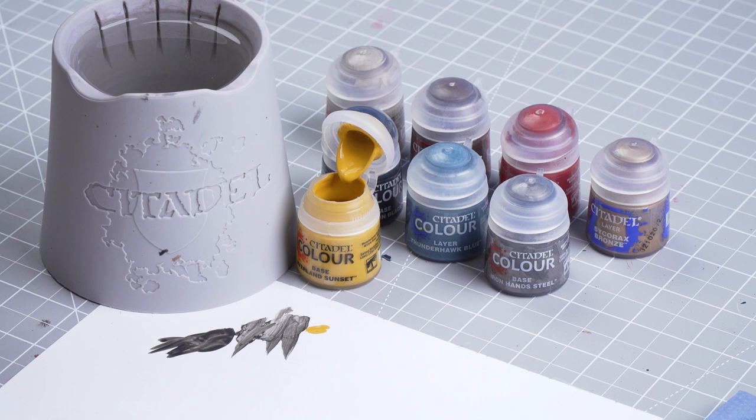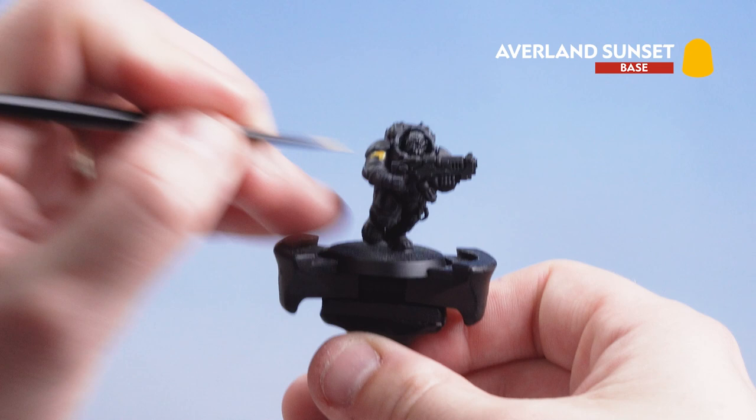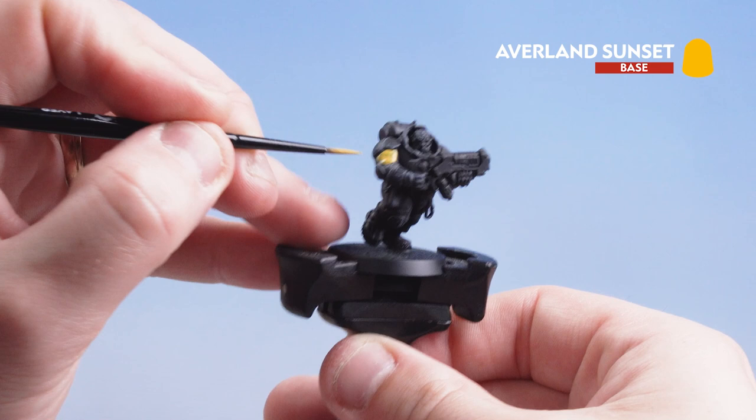I'm going to get a little bit of Averland Sunset, add a bit of water to it, bring my brush to a nice point, and then start base coating. I'll start on the arm first, working around the rest of the undersuit. Because you're painting Averland Sunset over black you'll want to do a couple of coats.